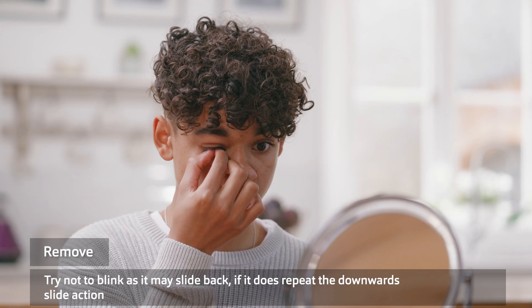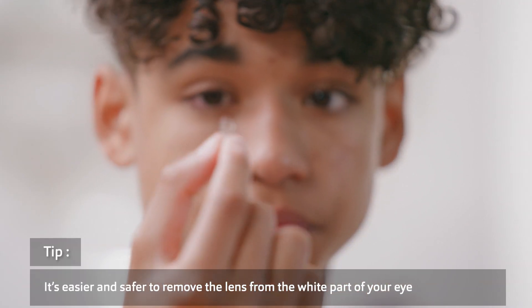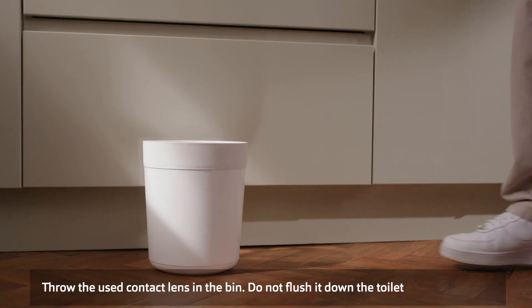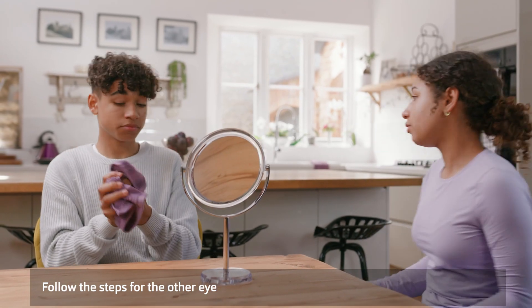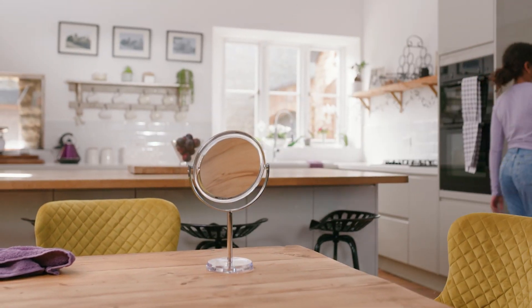Using your thumb and first finger, gently pinch the lens and remove it from your eye. It's easier and safer to remove the lens from the white part of your eye. Throw the used contact lens in the bin — do not flush it down the toilet. Now follow the steps again for the other eye. All finished — brilliant!